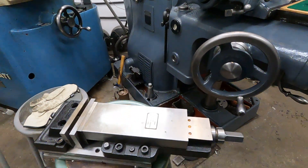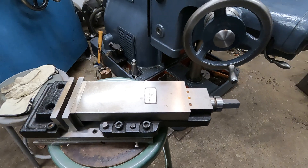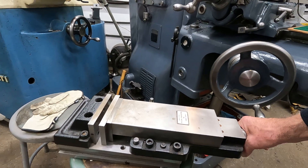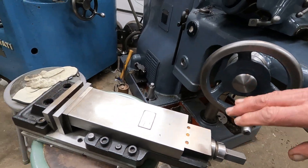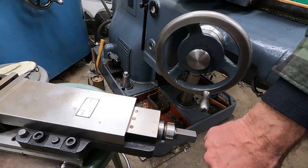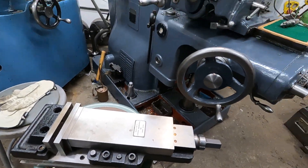If you have to use a vise, use something like this — a Stevens Engineering torque-limiting subplate vise, mounted to a two-inch thick ground steel subplate. It's got a slip clutch to limit the torque — a multi-plate clutch — so when you chuck something up you get exact, repeatable torque. You can set it with a hydraulic scale for the poundage you need. But the best thing for accuracy is not to use a vise at all.